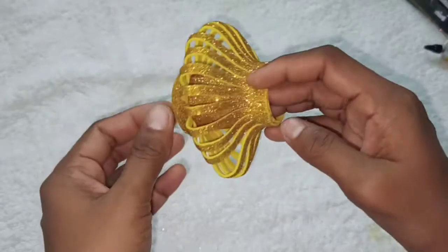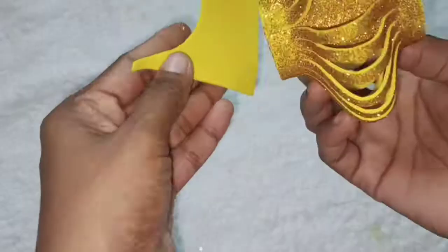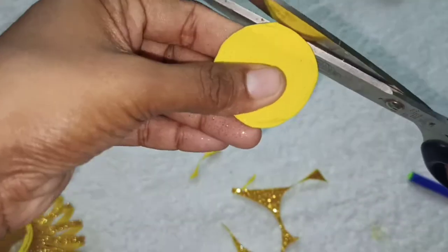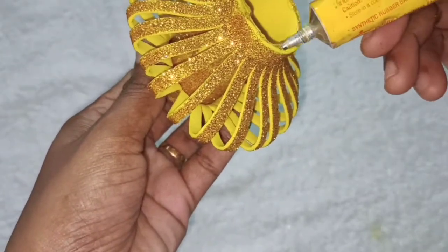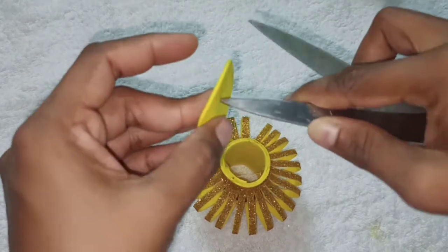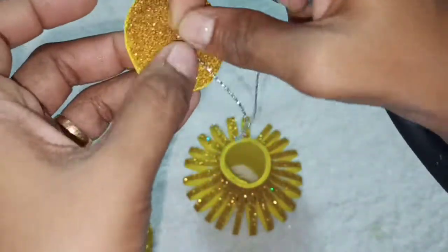Now we have two hollow portions at the top and bottom. We have two pieces to hide. We have a small piece of foam sheet and cut it to the measurement. We will cut the two pieces and stick the pin on the top. We will apply it a little bit, then cut a piece in the center portion. We will fix the silver thread and cut it.